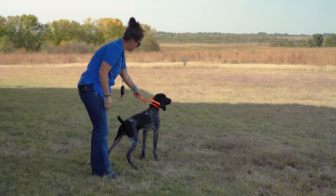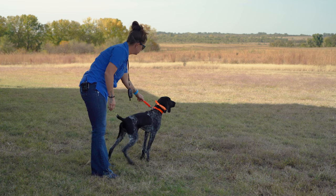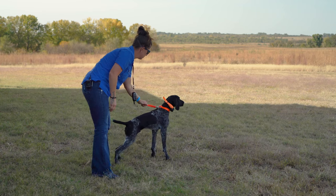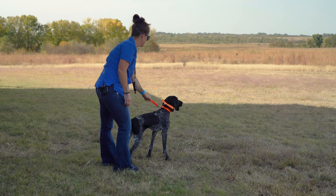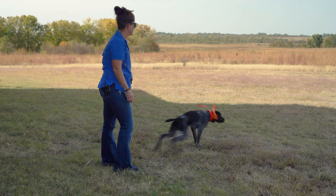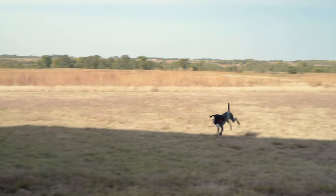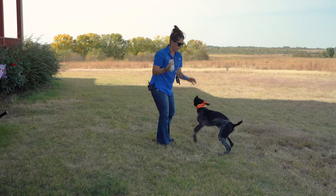You can see he's still pulling quite a bit. Thunder. He finally gave in, sat down, and that's when he got released for that retrieve. Here. Good boy. He comes back — get the bumper from him. We're going to go ahead and do another one.